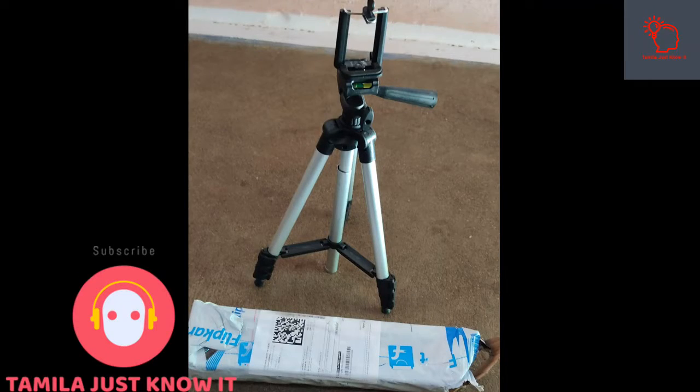If you look at the tripod, I am here on Flipkart. If you look at the price, it is about 330 rupees. You can check the link in the description.